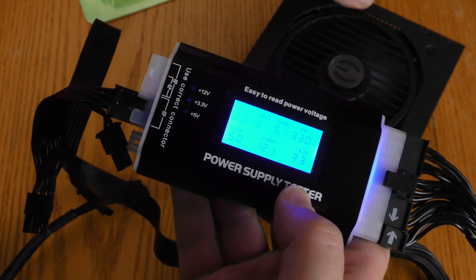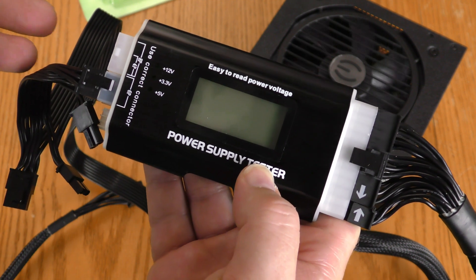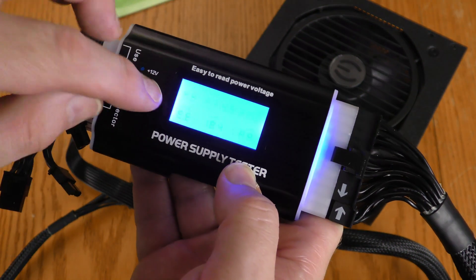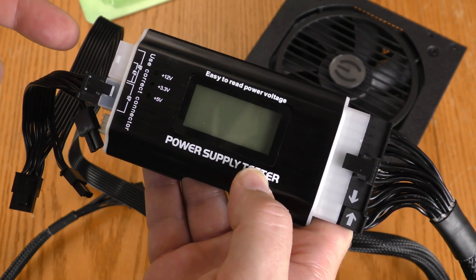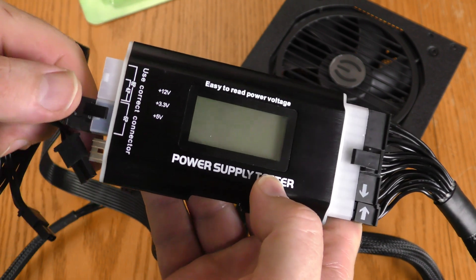Now when I power this back down something interesting happens — it will happen here in a couple of seconds. For some reason it does that a few seconds after you power it down. Not sure why — maybe someone can tell me why in the comment section.